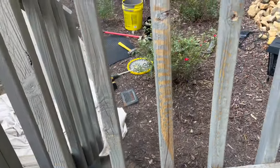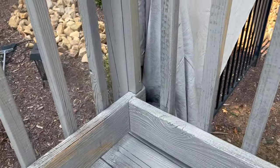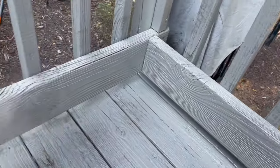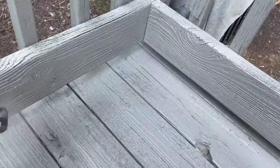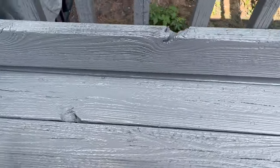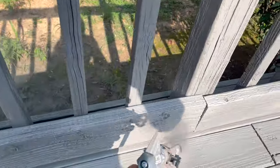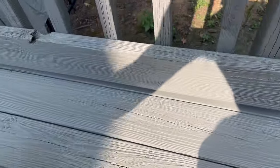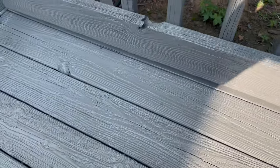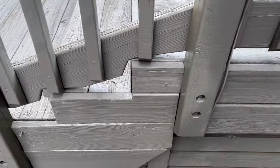This deck is over 30 years old and suffering from major neglect. If you go to some of my other videos, you can see where I used a turbo nozzle — I probably shouldn't have, but it was just that bad — and I stripped all of it down. The wood is in very rough shape but it's cleaning up.